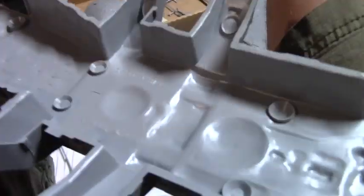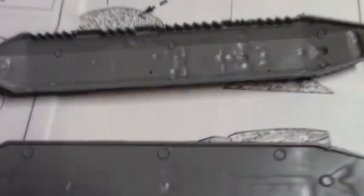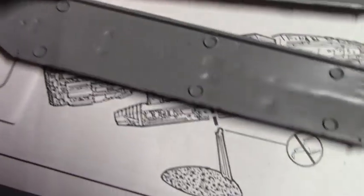Once all your parts are prepped — you've trimmed away all the casting flash and the sprue remains — I like to give the pieces a nice bath in some soapy water, just to clean off any mold release agents that might still be present and could interfere with a satisfactory paint job.